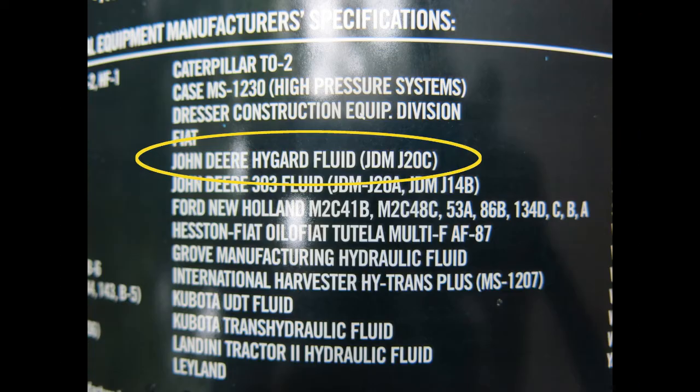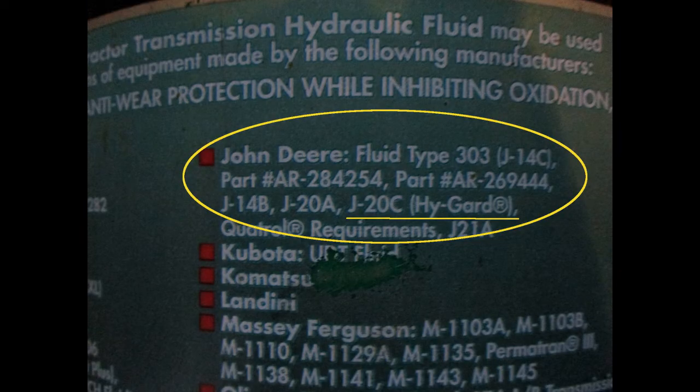Here are two sample labels. The owner's manual recommends changing the fluid at 1200 hours, but surely this depends on your use and conditions.